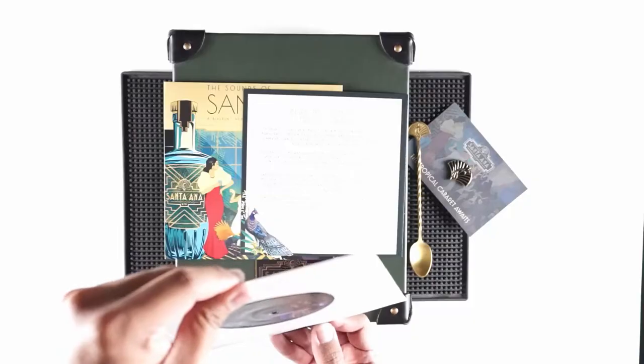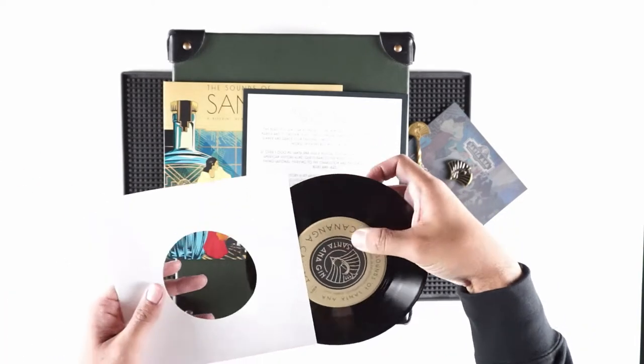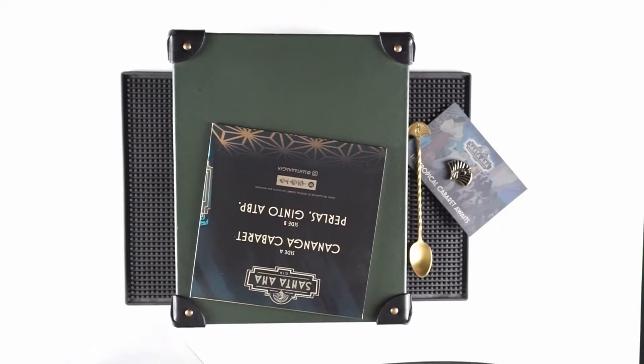They made this with Juan Rates — on both sides it's Juan Rates. It's two tracks of music they put together, inspired by the rum and the roaring 20s, that Great Gatsby era but here in Manila. So that's pretty cool. They also included on the back of the record a link to their Spotify so that you can also listen to it if you don't have a record player.